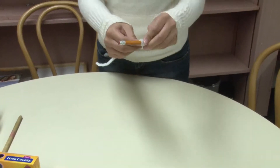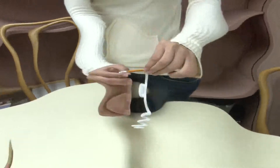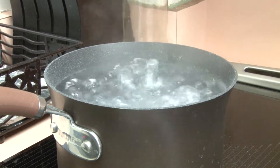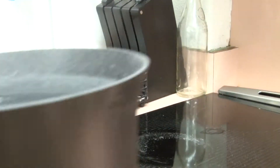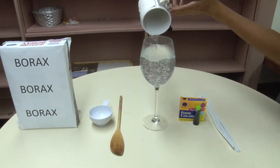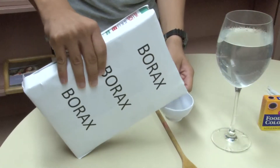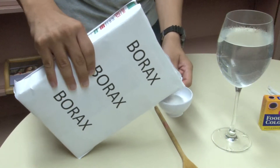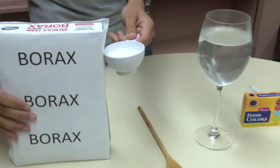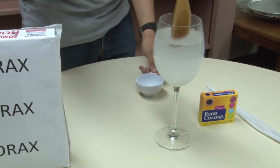Step 3: Shape the pipe cleaners. Step 4: Pour hot water into container. Step 5: Pour borax into container and stir.